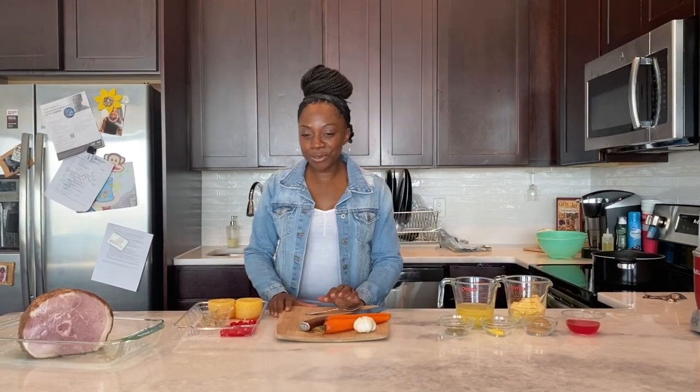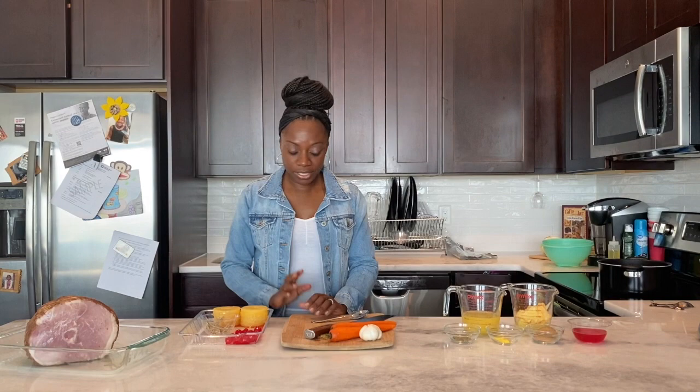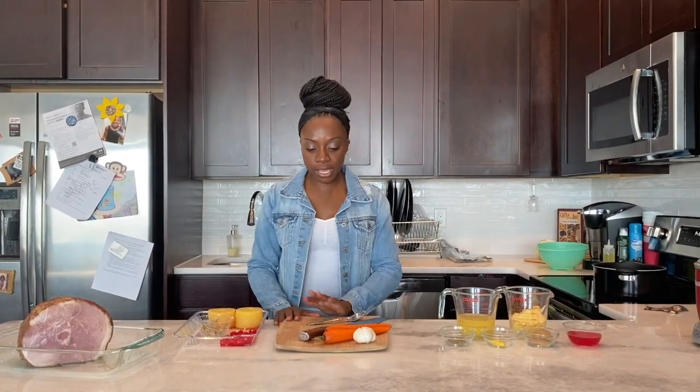Before we get started on today's meal, I would like you all to like, subscribe, and share — hit the buttons, the bell. I'm new at this YouTube thing. So what we're going to make today is a glazed ham, and we're also going to make some steamed cabbage with carrots.